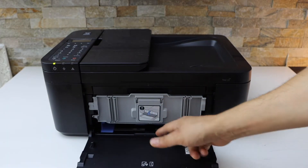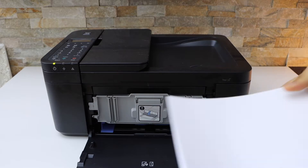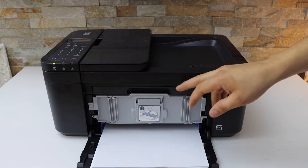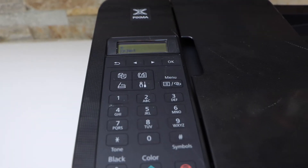The paper tray is here. As you can see, you can adjust the size and load the paper here. This is the paper output tray.